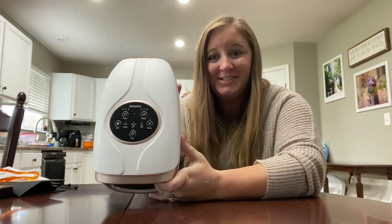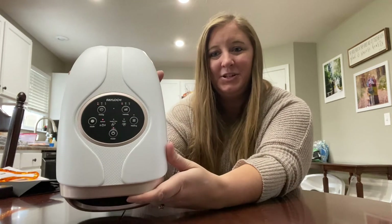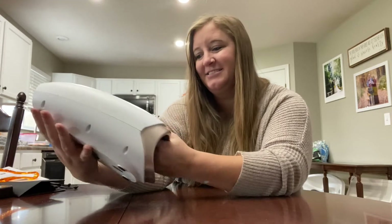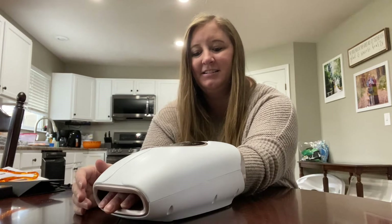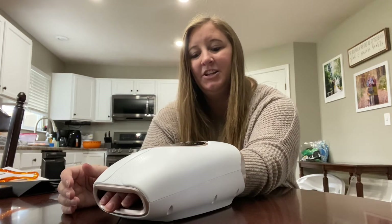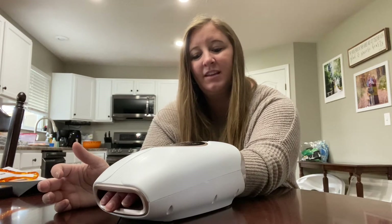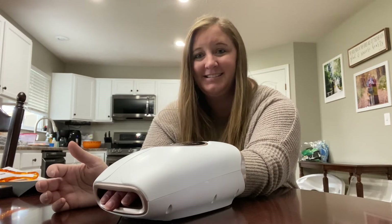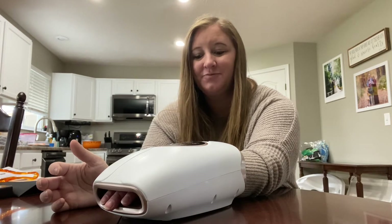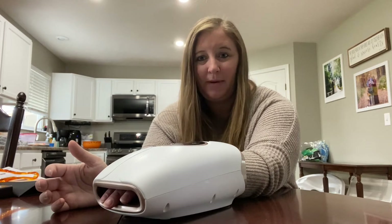I already charged it and it's ready to go. You just push the power button to turn it on. You can set it for 5, 10, or 15 minutes. There's a refresh, a healthcare, and a relax setting for the massage. Currently I have it on refresh. I left my wedding ring on and it does not cause any pain.